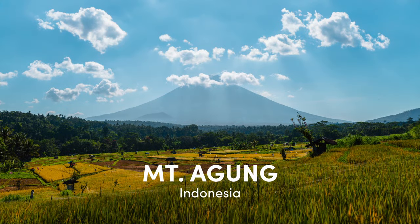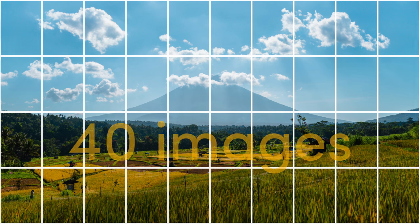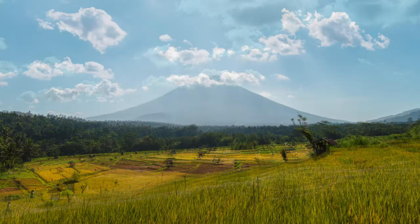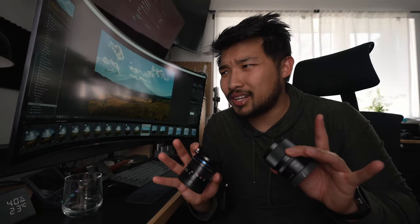Here's a photo I took of Mount Gung in Indonesia. It was stitched together using 40 images, which is really crazy because I was using my 90mm lens. Just for comparison, this is my 11mm. If I zoom in you can see that the compression looks exactly the same — and this is where it gets really interesting.